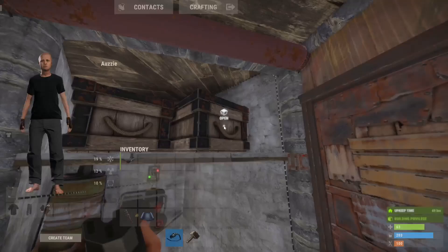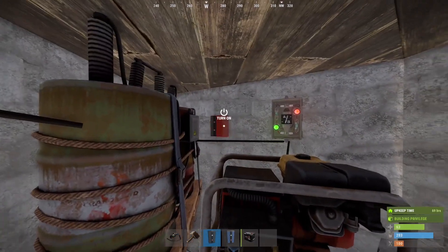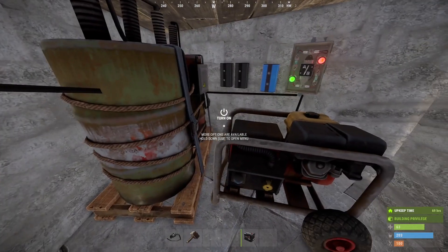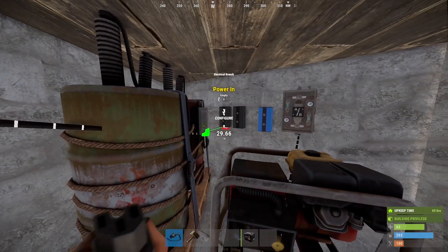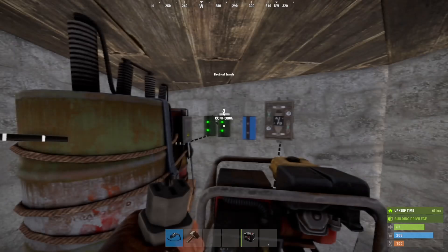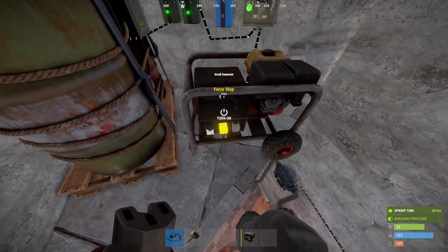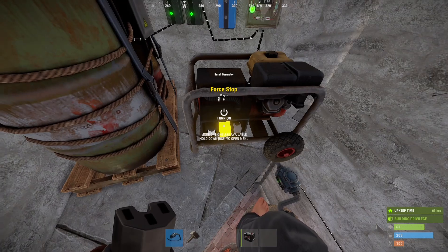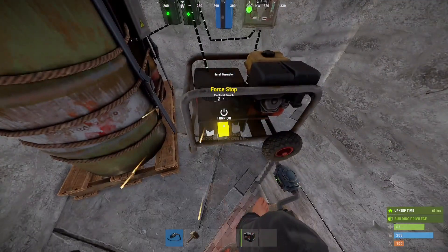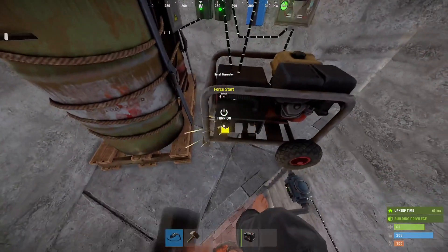Since we have force start and force stop nodes on a generator, I can actually tell this to start on its own if my battery ever loses power. Right now I can manually turn it on, but if I'm gone and I have traps powered, I want this to be able to turn on on its own. So first we're going to take the medium battery, send it through these two electrical branches, and then that last branch output to the OR. The goal is to have this battery be able to power the force stop and to tell whatever is trying to turn on the generator not to turn it on while there is power. So our second branch is going to connect to the force stop and then our first branch is going to connect to this blocker.